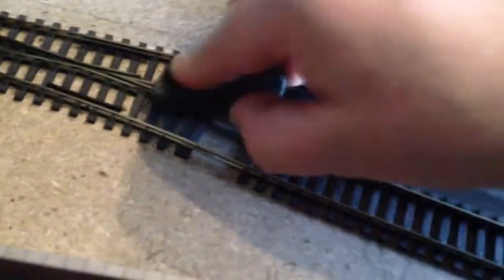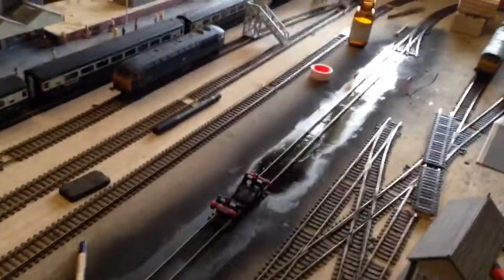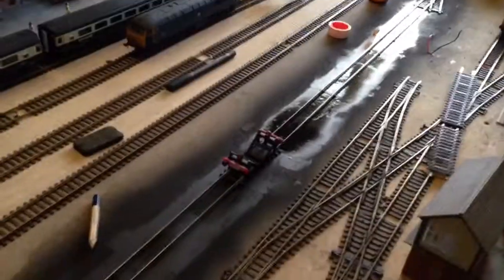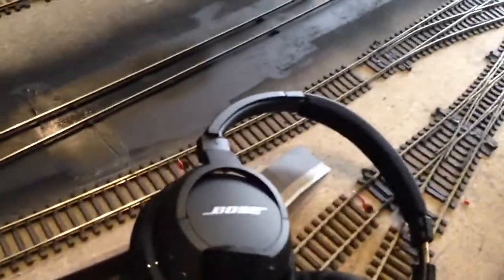Where's my track cleaner? They say you shouldn't use these track cleaners, but I'll tell you what — a nice swab on, I think they're really, really good. I did toy momentarily with making that a through line instead of two back-to-back bays, but I thought no, I really want the bays. So the bays are staying. Yeah, that looks a lot better.